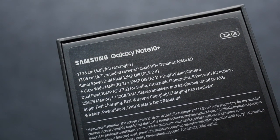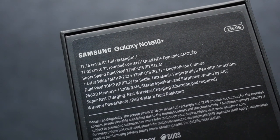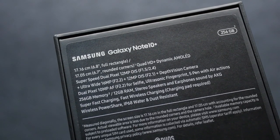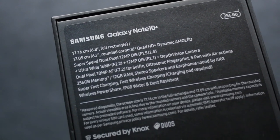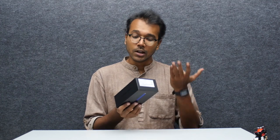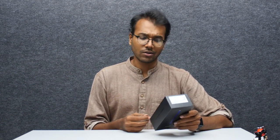The S Pen has air actions, super fast charging — this supports up to 45 watts and will charge to 100% in around 75 minutes, which is crazy fast. They've included a 25-watt fast charger in the box. You get 12GB of RAM and 256GB of storage as the base variant of the Note 10 Plus, starting at 79,999 rupees. Additionally, you have wireless power share, IP68 water and dust resistance, and fast wireless charging.